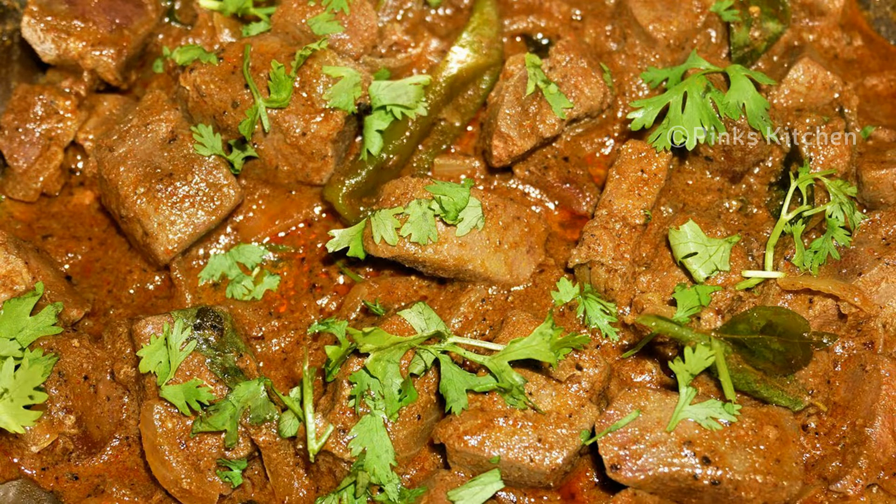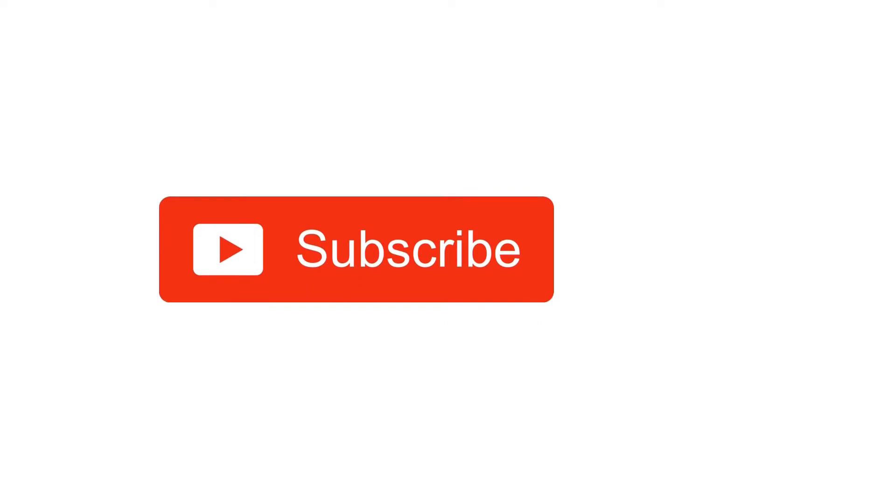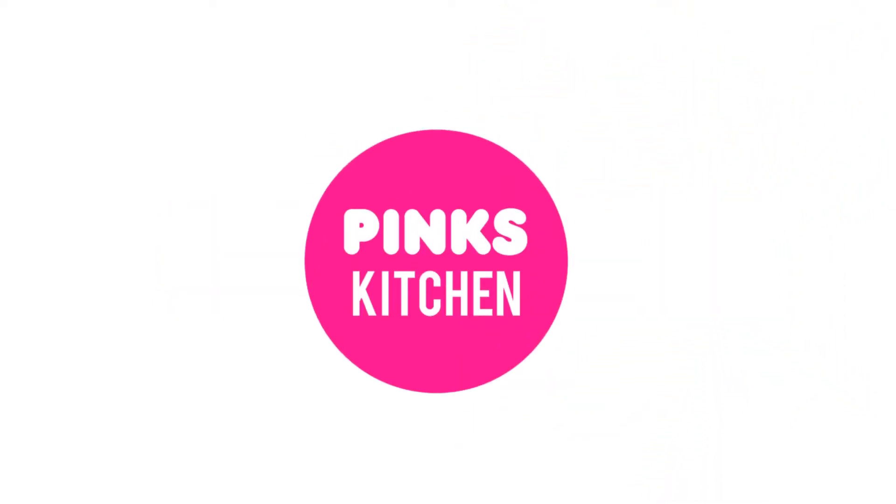Bye friends! If you like this video, please like, share, comment and subscribe. Also click the bell icon so you will be notified of new videos. If you want to see recipes in English, please check the link in the description box.